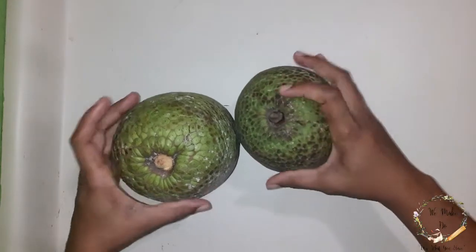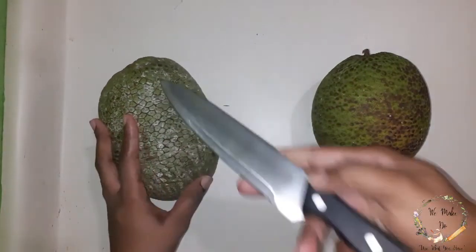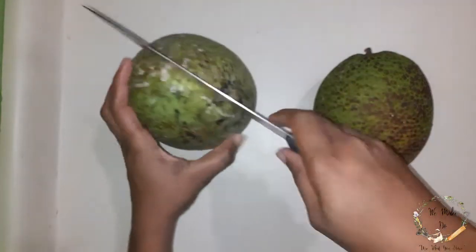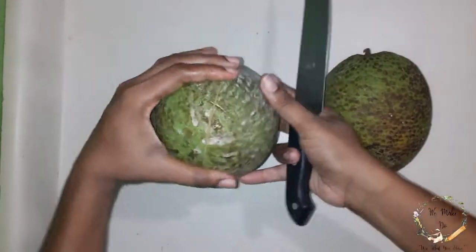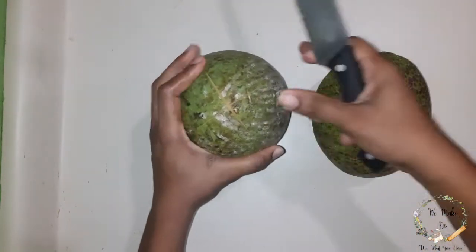When you are going to roast a breadfruit, the first thing that they say you should do is take a knife — that I have here — and you make an X on the bottom, like this. The X doesn't have to be that big.